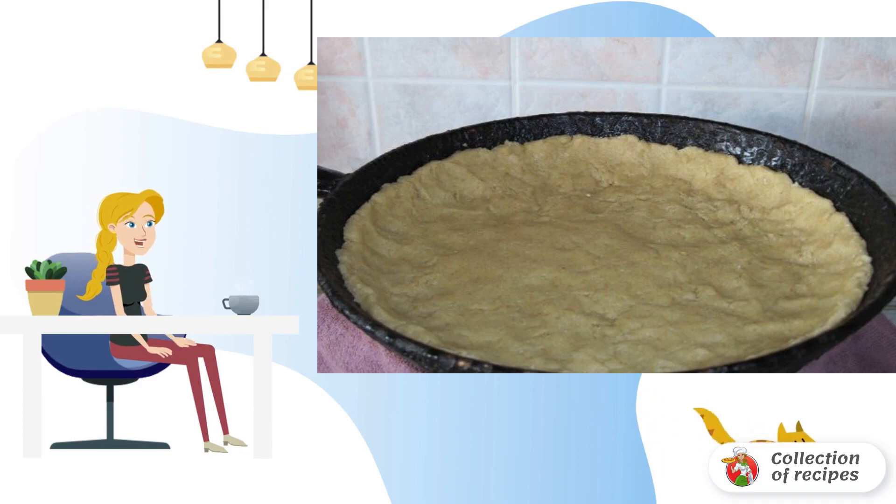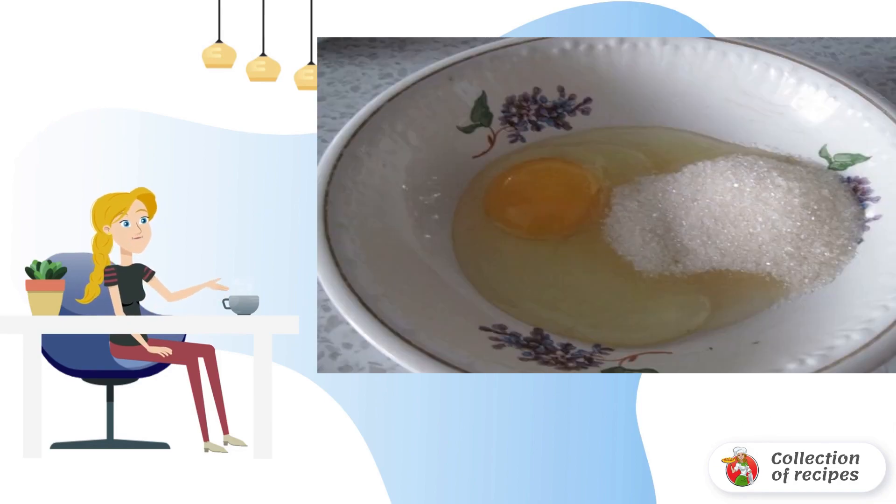Lubricate the form with oil. Spread the dough and make the sides. Spread the berries evenly. Beat the eggs with sugar.